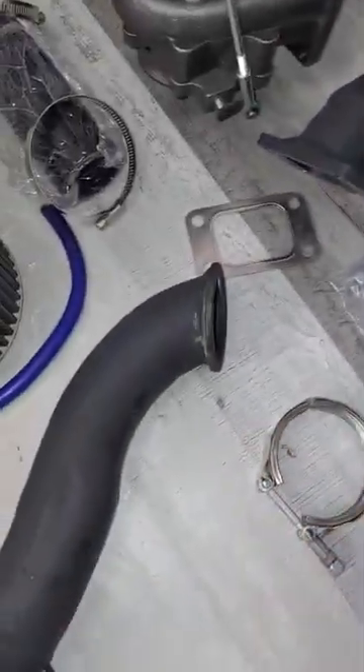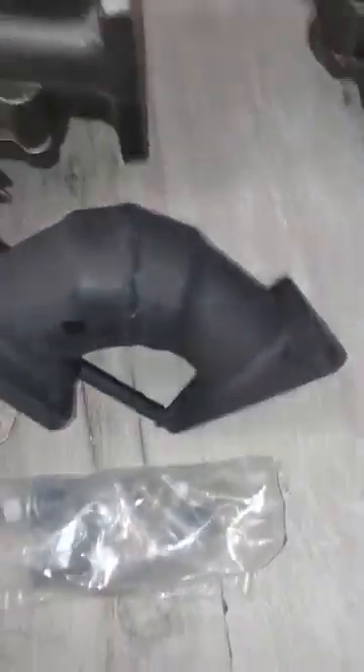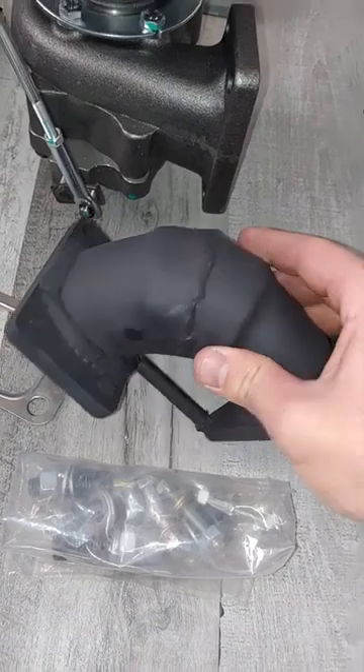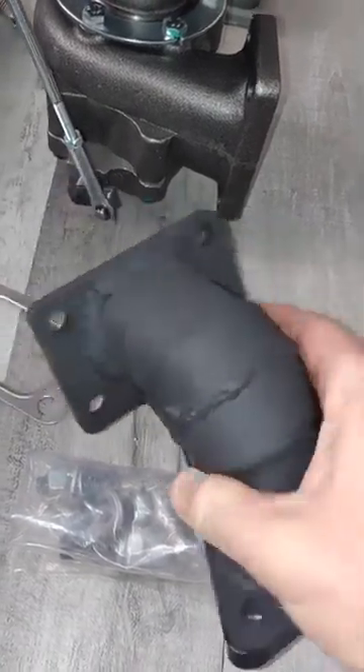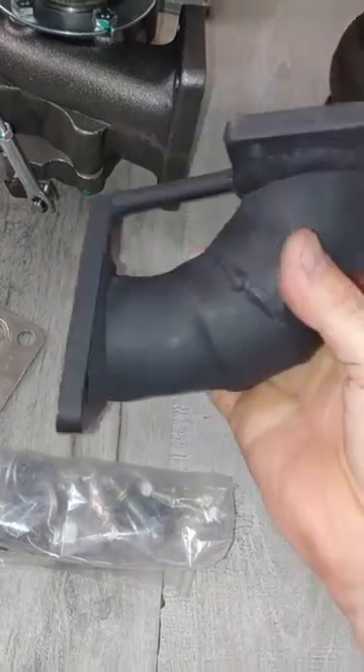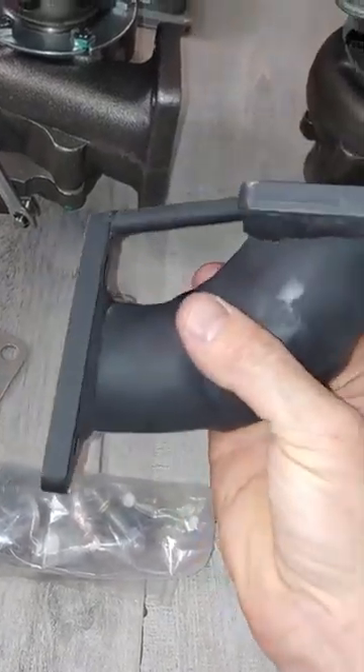There's that and the manifold adapter. Both have been painted with high heat ceramic special paint. This is the manifold adapter — on this end you have a T3, and this side you have the triangular KKK mount, so it's going to mount on like that.